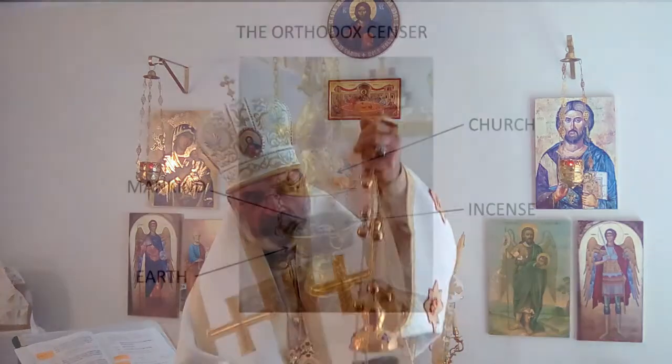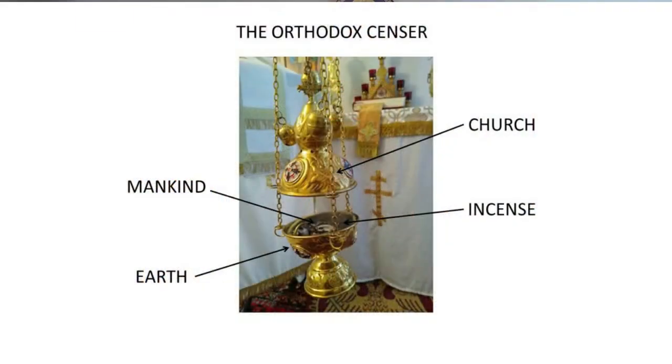The bottom — see this bottom here — represents the earth. And then this hood here represents the church. And then you see the chains and the bells. I'm going to talk about all of this in a moment.